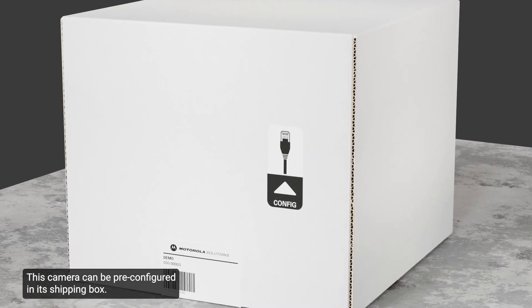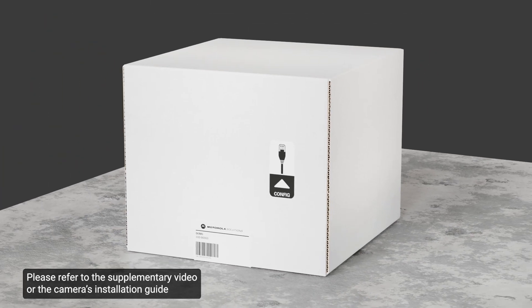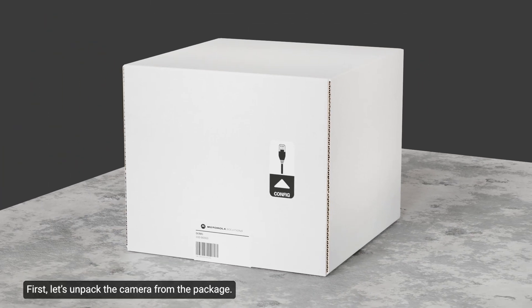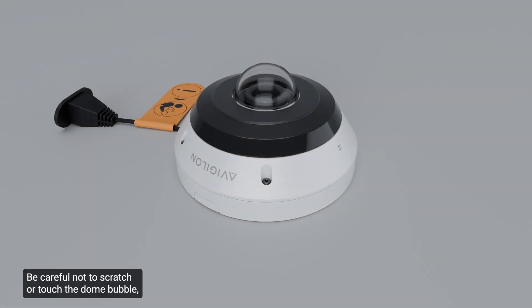This camera can be pre-configured in its shipping box. Access the RJ45 connector through the flap on the side of the box. Please refer to the supplementary video or the camera's installation guide for further steps. Let's unpack the camera from the package. Be careful not to scratch or touch the dome bubble, as the resulting marks or fingerprints may affect the image quality.